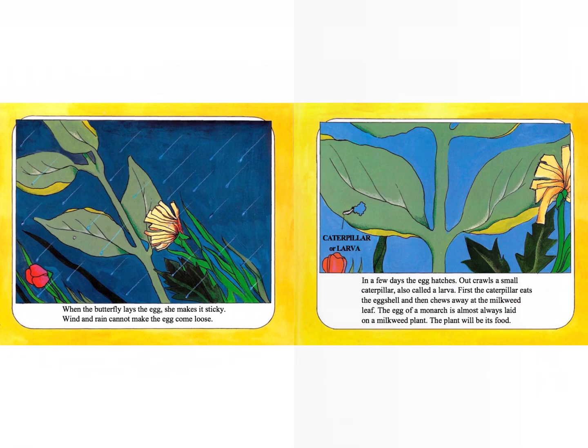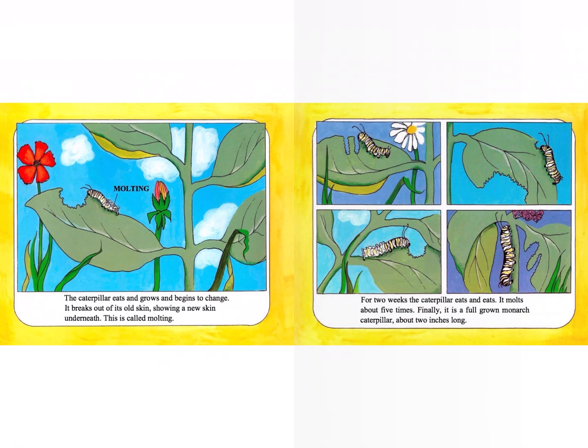Now we're on to caterpillars. In a few days, the egg hatches and out crawls a small caterpillar, or a larva. First, the caterpillar eats the eggshell and then chews away at the milkweed leaf. The egg of a monarch is almost always laid on a milkweed plant — the plant will be its food. The caterpillar eats and grows and begins to change. It breaks out of its old skin, showing a new skin underneath. This is called molting. For two weeks, the caterpillar eats and eats. It molts about five times.